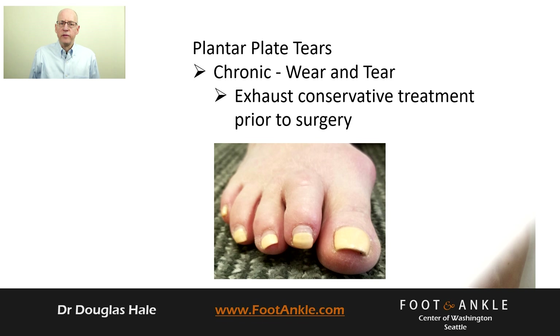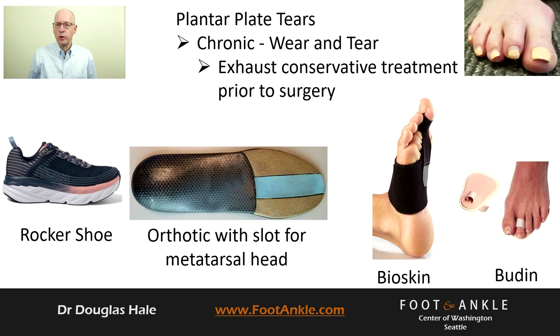Chronic repetitive forces on the joint may gradually cause a ligament to tear, also resulting in elevation of the toe and pain. For chronic plantar plate tears, we suggest exhausting all conservative options prior to considering surgery. For both chronic and acute tears, we use shoes with a forefoot rocker to offload the joint. It is important to have an over-the-counter insole or custom orthotic that transfers weight into the arch and off the painful joint. The orthotic must have a hole or slot under the joint to reduce pressure, and it is important your doctor knows how to properly offload the joint with an orthotic.